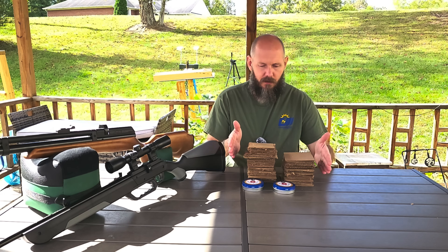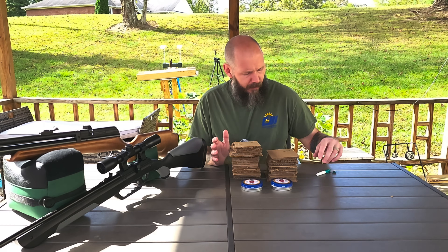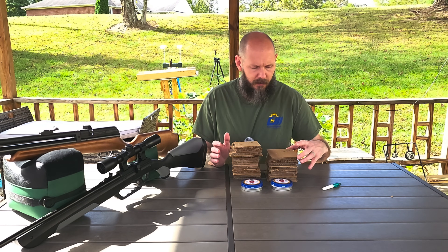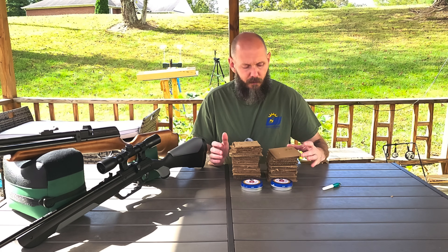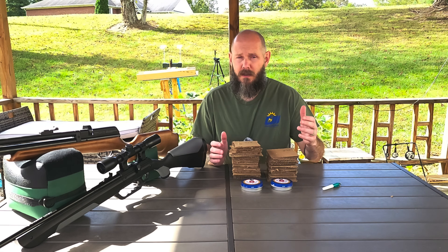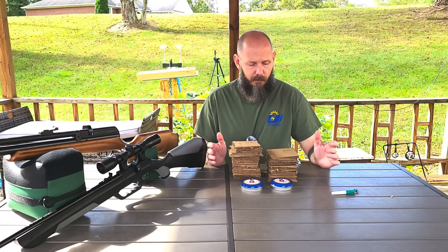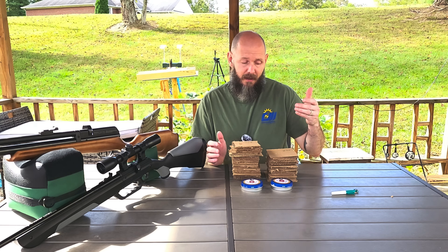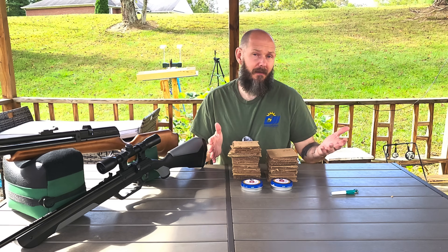Let's figure out foot pounds of energy. So the .177 cal with the velocity it was putting out and the grain of pellet had about 14.15 foot pounds of energy. Now the .22 cal was putting out 27 foot pounds of energy — a little under 13 foot pounds more. That being said, it's really almost doubled the .177. But the velocity it was putting out and how thin it was actually got further than you would think compared to the foot pound of energy difference.